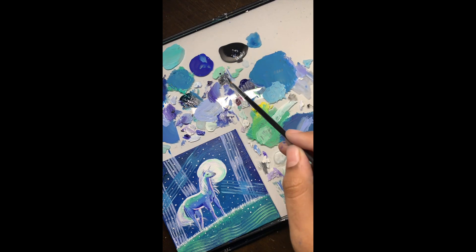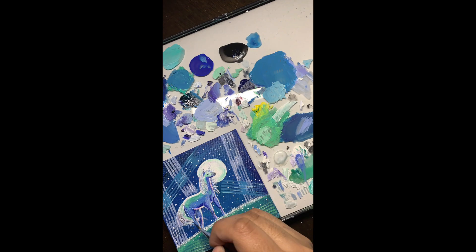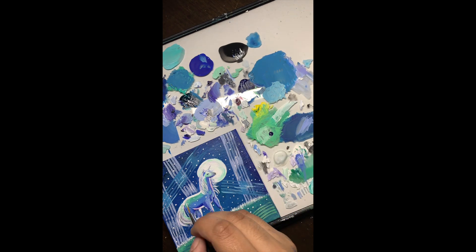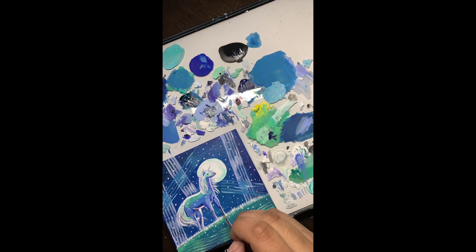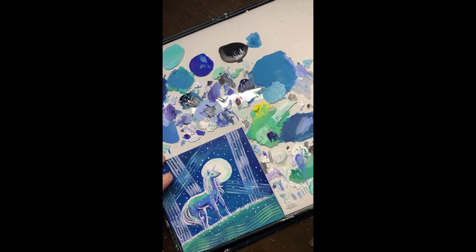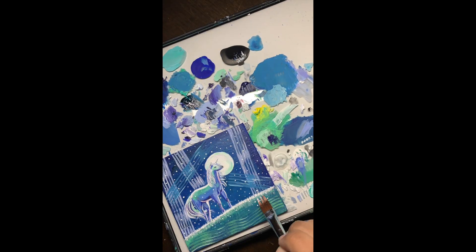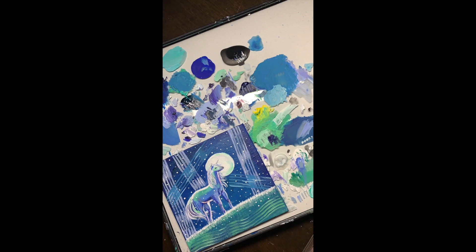Currently I'm just adding some last-minute shadows to make it not seem so flat. The hardest thing for me in acrylic painting is color matching, where I have to mix the same shade of paint I've used before in the painting. I would mix up a bunch of paint beforehand but acrylic paint dries up really fast and I don't want to waste paint.